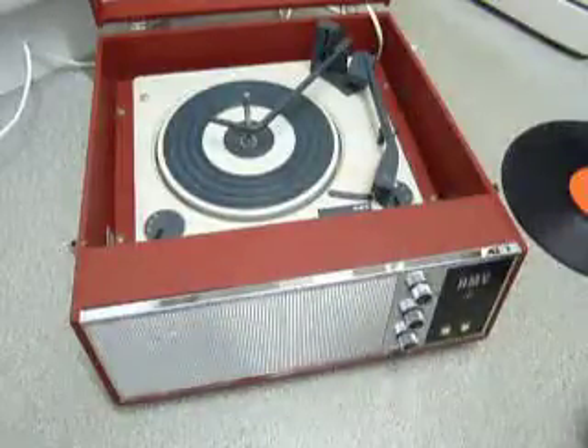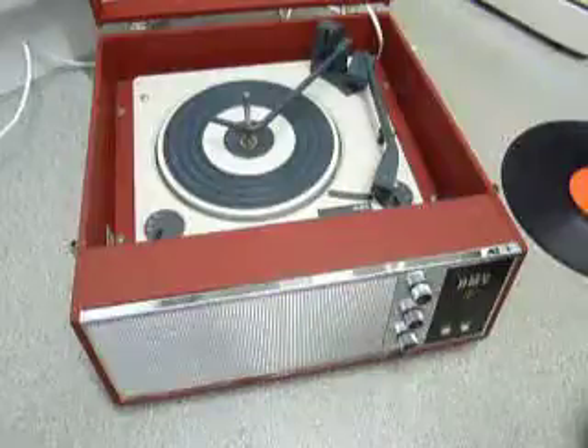This is a demonstration video of the HMV Record Player. I'm just going to show you how to use it so you'll be familiar with it when you receive it.